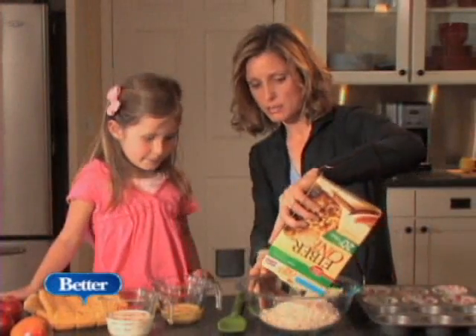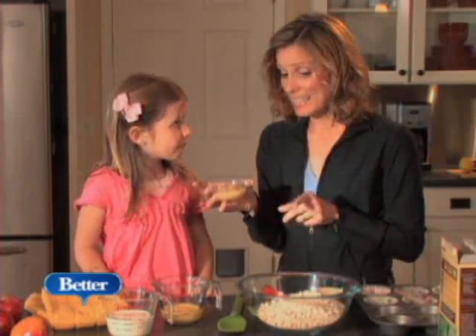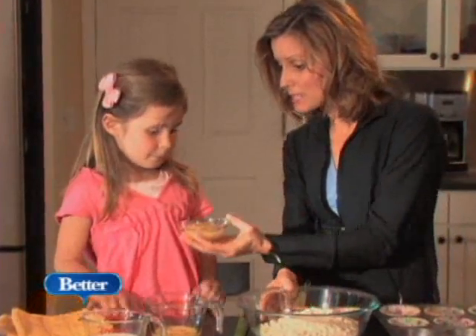I'm going to dump this in here. And what do you think this is? Applesauce. This is going in as a substitution for oil, so it takes the oil out. Go ahead and dump that in.